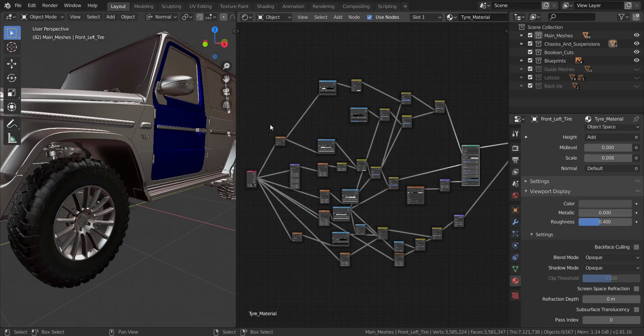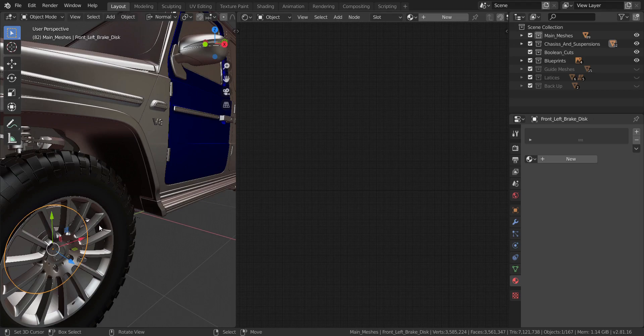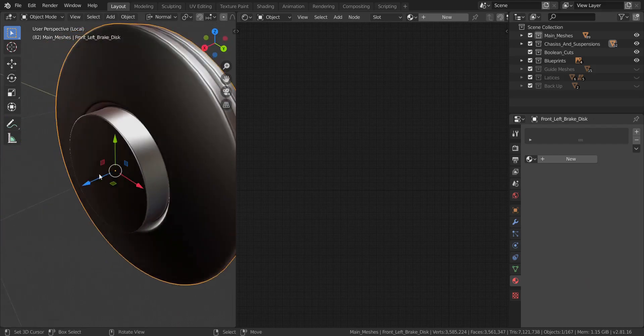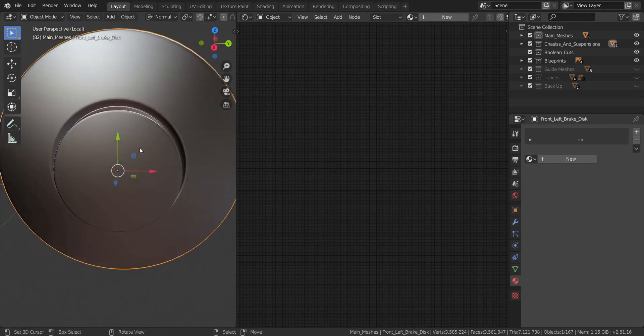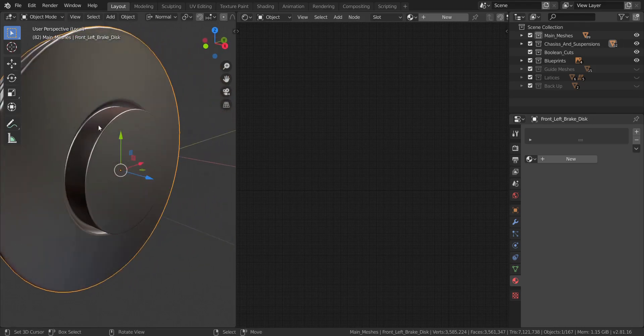With the tire texture out of the way, the next thing we're going to be working on is the brake disc. This is actually the brake disc — in my case it's attached to my wheel hub. The inner circular area is usually separated from the brake disc, but I just decided to put them together.